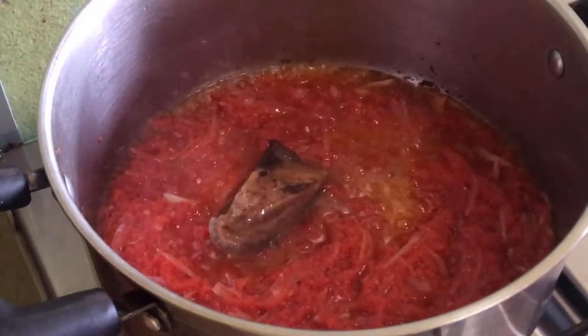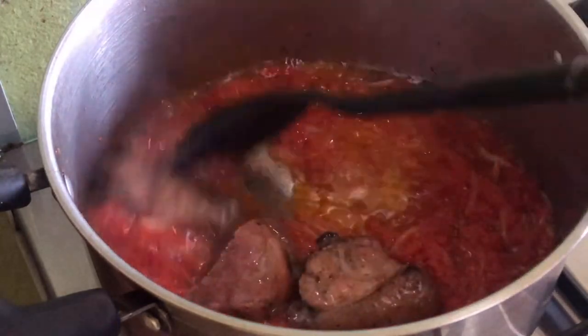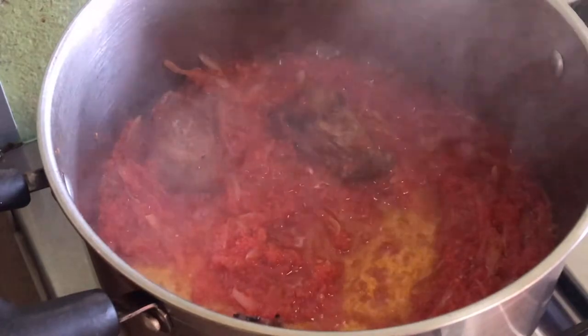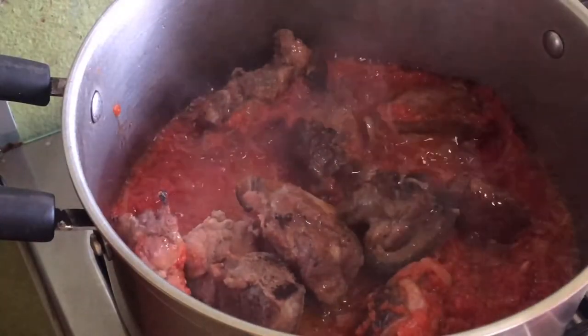After letting the tomato paste and the onions fry down for a while, you're going to proceed to adding the pork into the mixture and just give it a good stir until everything is properly combined.